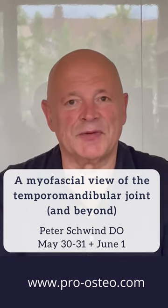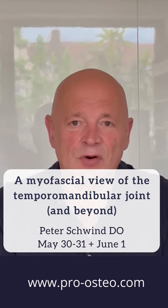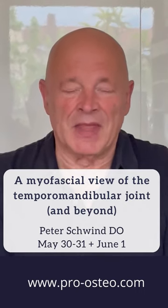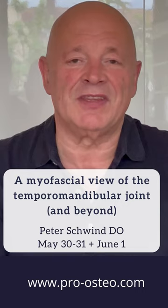Hello, my name is Peter Schwindt. I'm a manual practitioner from Germany and I have taught several courses through the years for your organization in the Netherlands. This time our theme is the temporomandibular joint and beyond the myofascial view.